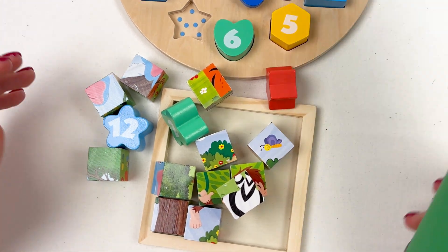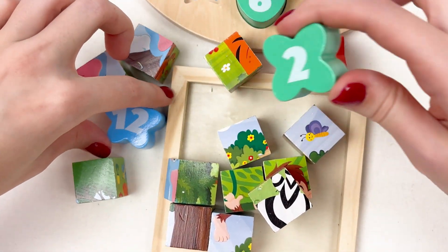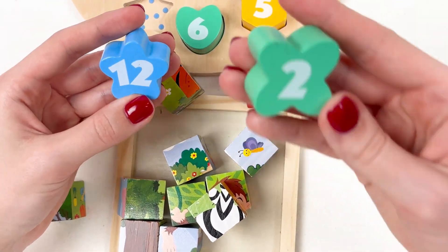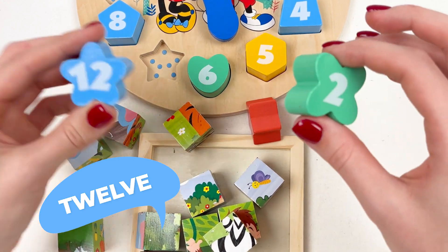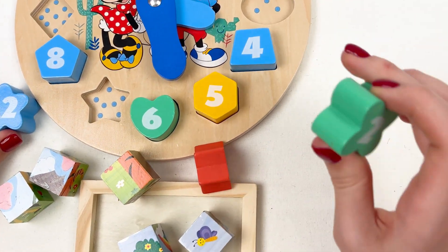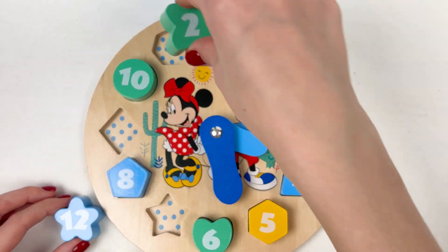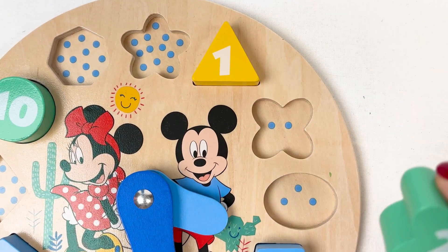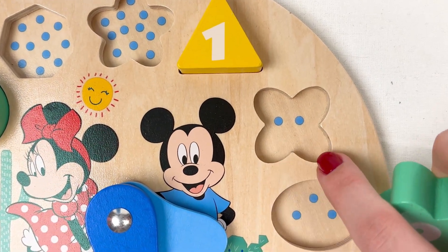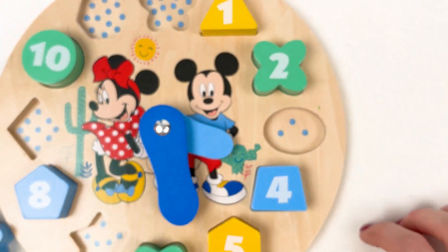Oh look, how many cubes we have! We have number two and number twelve. Let's start with number two — where should we place it? Maybe here? Look, one and two — yes! Well done, number two!